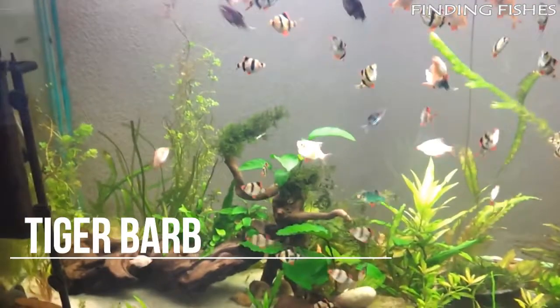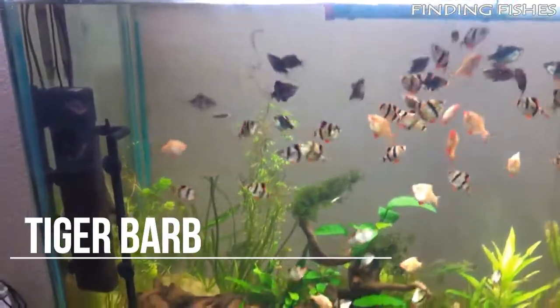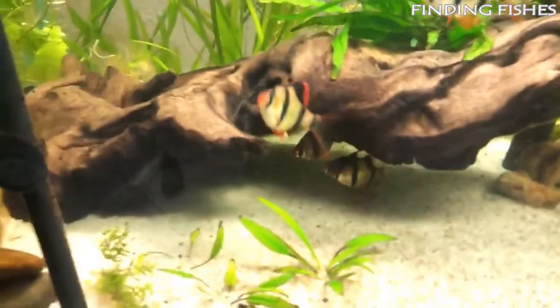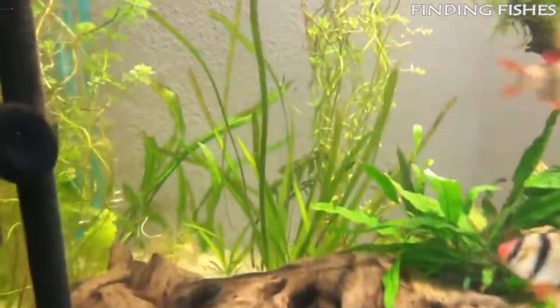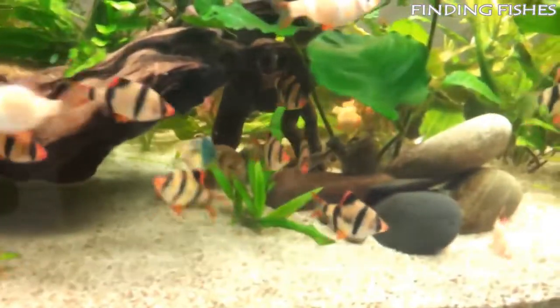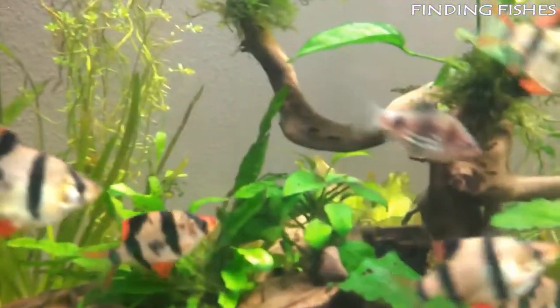Tiger barbs are one of the most active and full of life fish, loved by most fish keepers due to their playful and active behavior. They come in a variety of color forms, are relatively easy to care for, and just love to play and show off. Though they have a bit of a reputation as nuisance fin nippers.